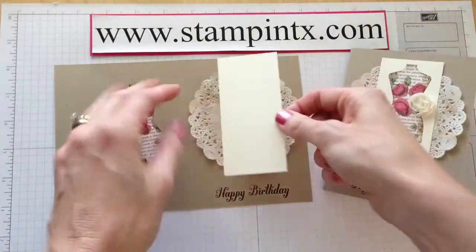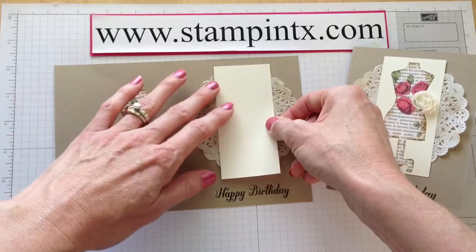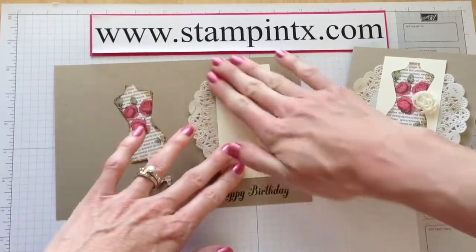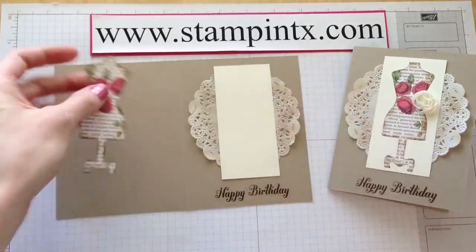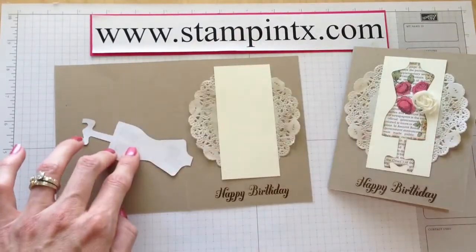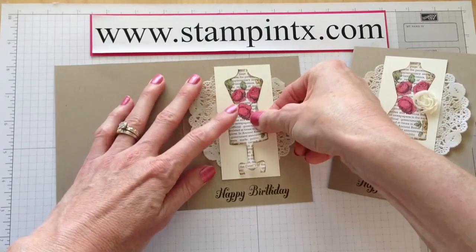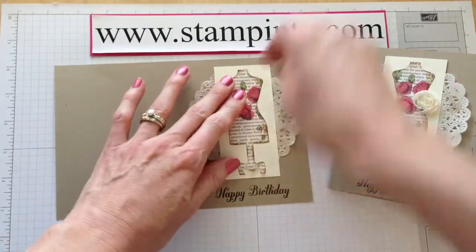This kit comes with enough to make six cards. You get six cards and six envelopes for $15.95, so it's really a great, great deal. You will need to add adhesive and a clear block — if you don't already have those on hand, be sure to get those.